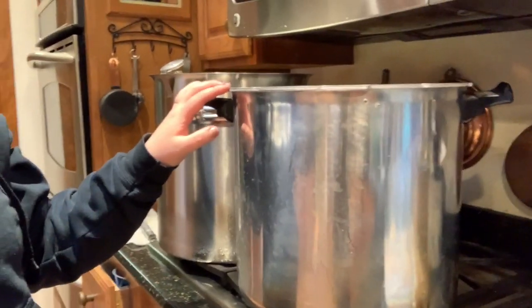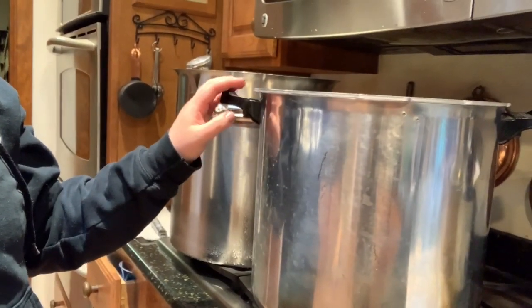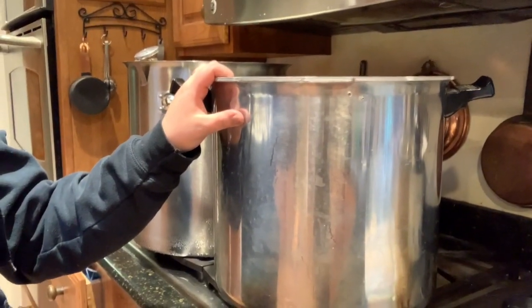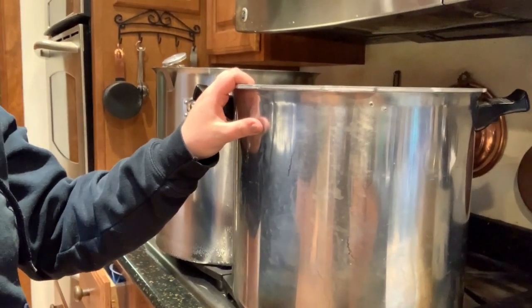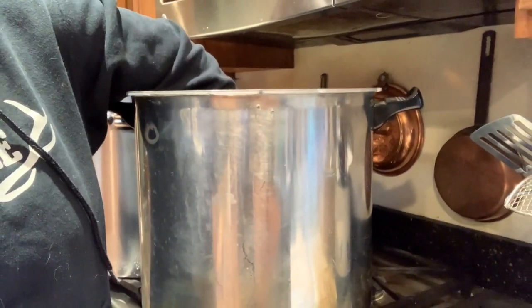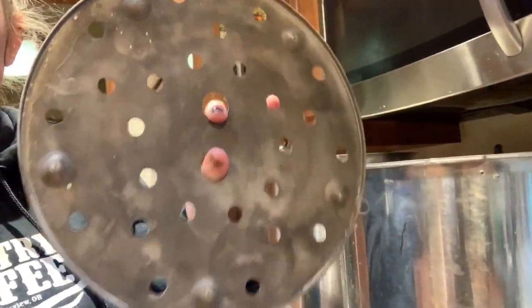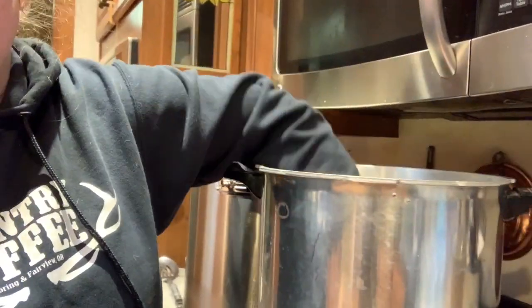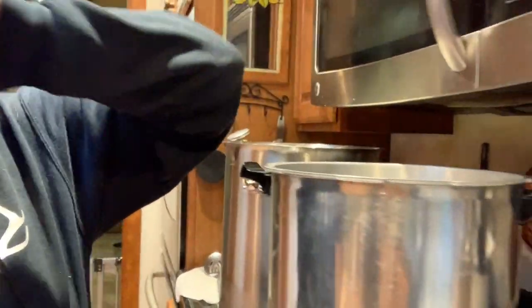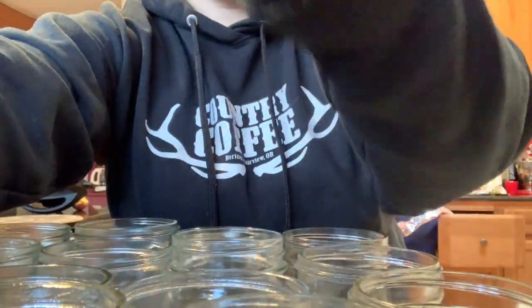This is the canner I have. It is Presto, the large one. I bought it on sale last year for, I want to say $80, and I do have two of them to fit that many jars. You will need two of these racks — one goes in the bottom, then you put your first layer of jars, and then you do a second one for your second layer. This is not a weighted pressure canner.